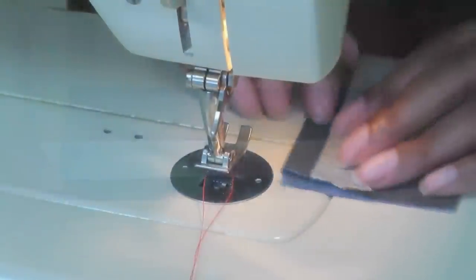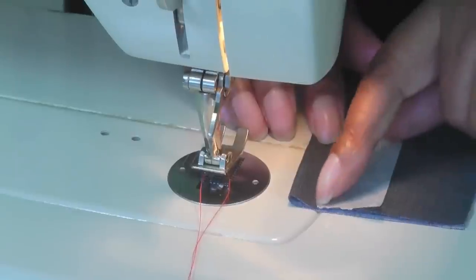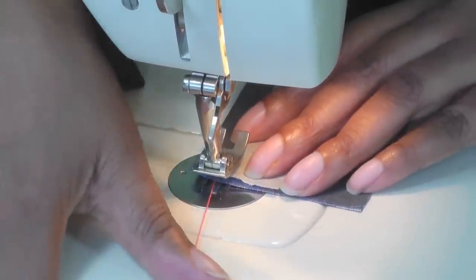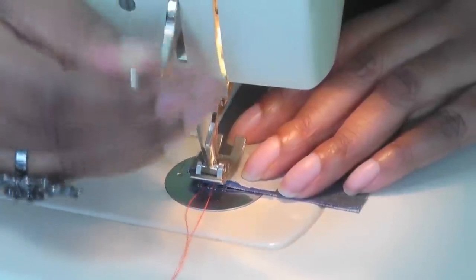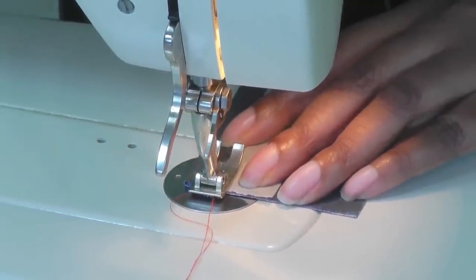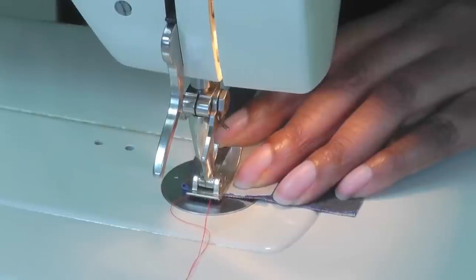I'm going to make sure that the needle is going to be in line with the tape, so I place it under my foot, put the foot down, and then position my needle to make sure I'm happy with the positioning.